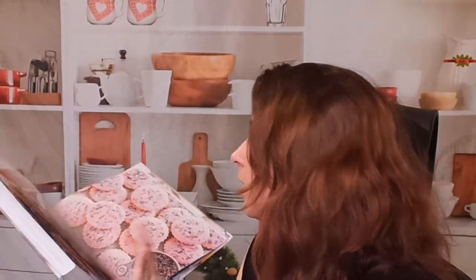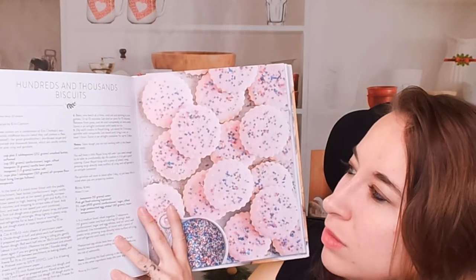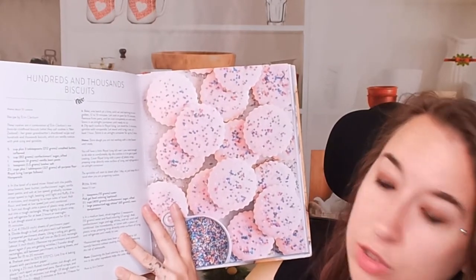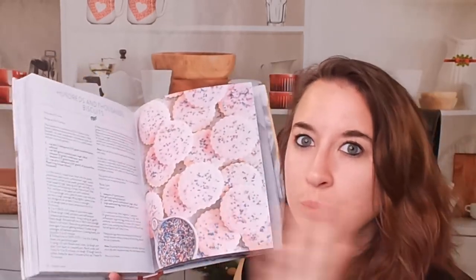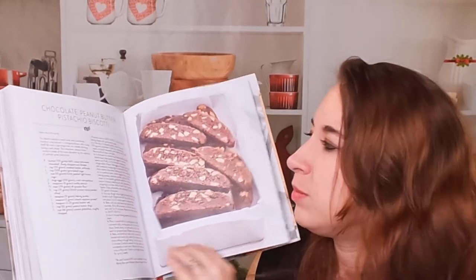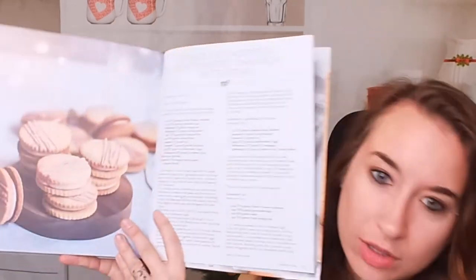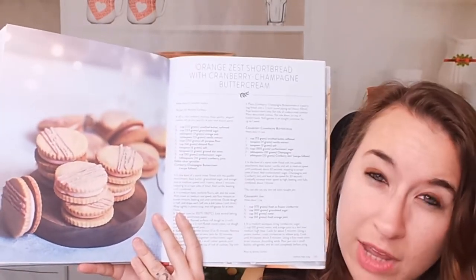Hundreds and thousands biscuits — this is basically like an animal cookie. I love animal cookies. I like that we have different recipes that range from pretty easy to fairly extensive, even for a cookie recipe. This one is actually surprisingly easy. But then there are more cookies with multiple steps and multiple ingredients, like those with fillings or toppings.